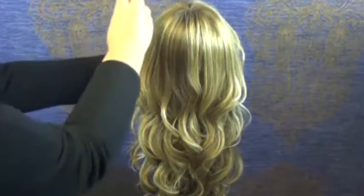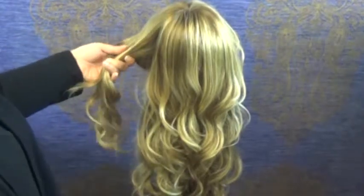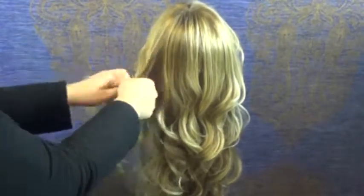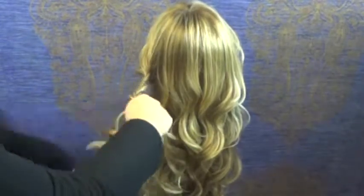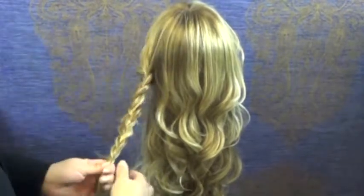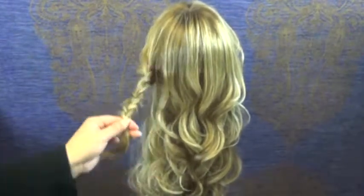So when starting this hairstyle, we're going to take a portion from the front of the ear and we're going to do a regular three strand braid. Secure with an elastic, and we're going to do another braid just like this on the other side.